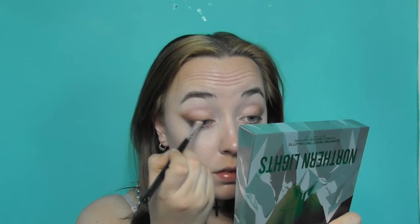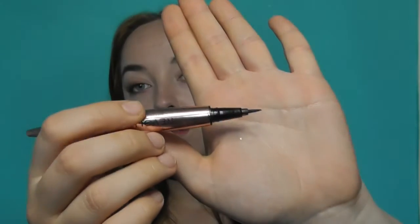Then using that same flat brush from earlier to blend it out. Using the coal liner, I'm going to line my upper waterline, then taking a liquid liner to create a cat eye, lining from the center of my lash line outwards.